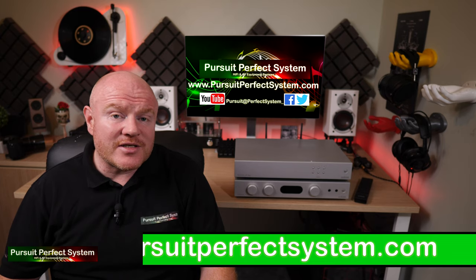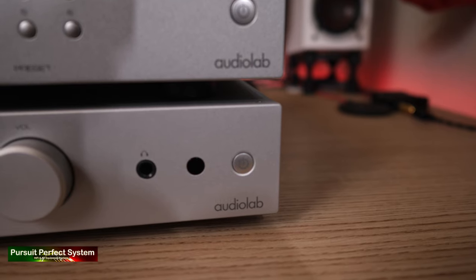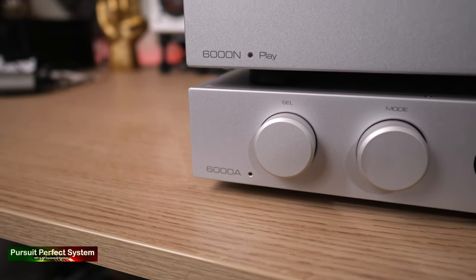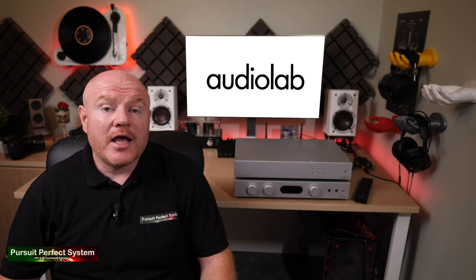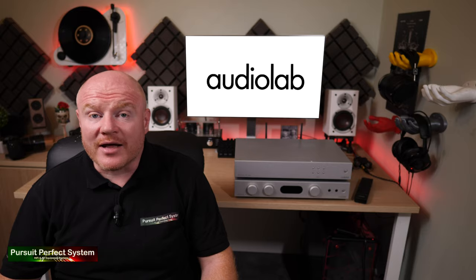Behind me, on the desk, you can see two different products from Audiolab: the 6000A and the 6000N. One main similarity is their price points — both of them cost less than 600 pounds.